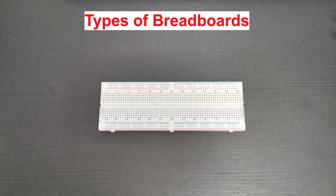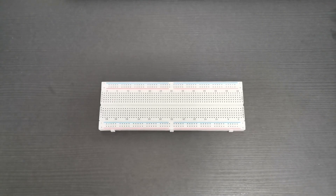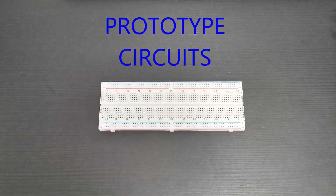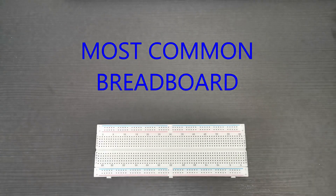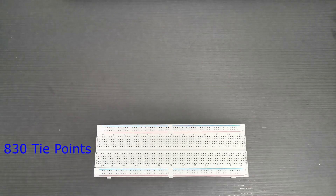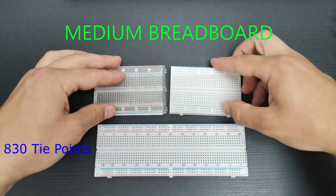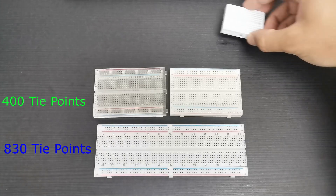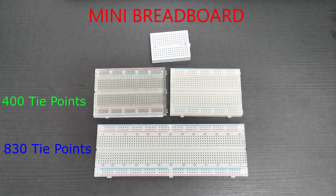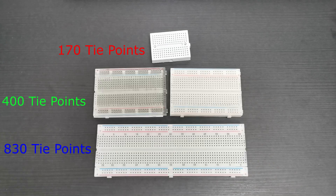This is a breadboard. It's a rectangular piece of plastic used to build prototype circuits. There are several types of breadboards. This is the most common one — it has 830 tie points. You can find medium breadboards which are half of the big ones, with 400 tie points each. And this is a mini breadboard which has 170 tie points.